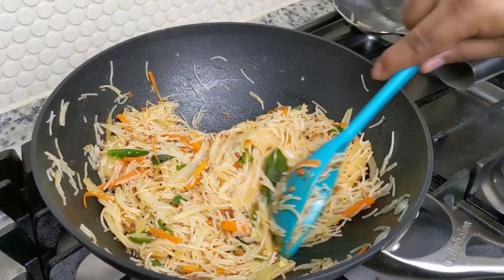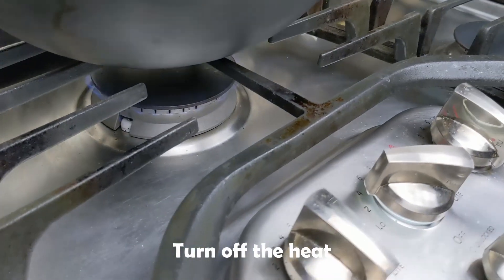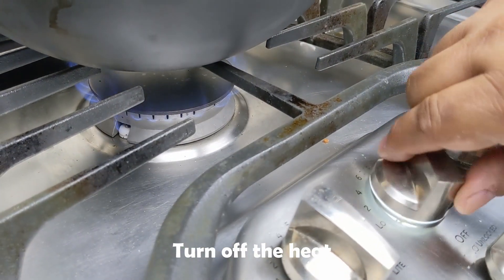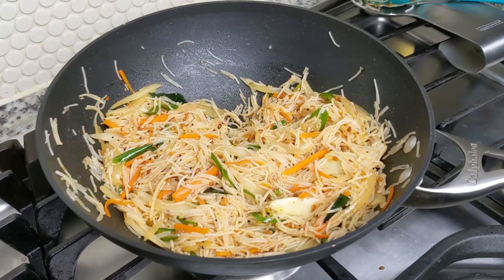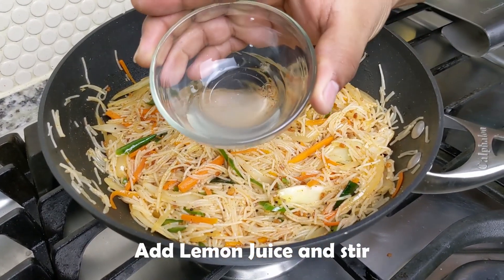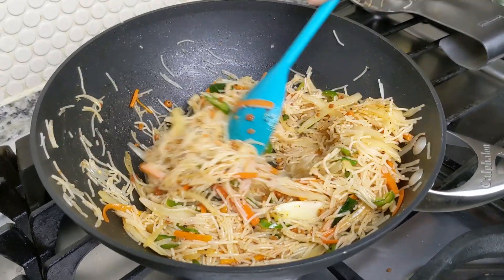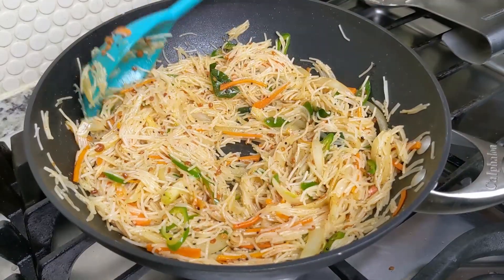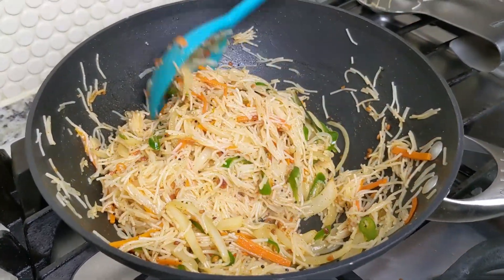And with that, our vermicelli upma is almost done. Now we'll go ahead and turn off the heat and add the lemon juice. The lemon juice just adds a pop of freshness and we don't want to leave it out. You want to wait until the very end to add the lemon juice — if you add it early in the cooking process, you'll lose vitamin C and it can develop a bitter taste.